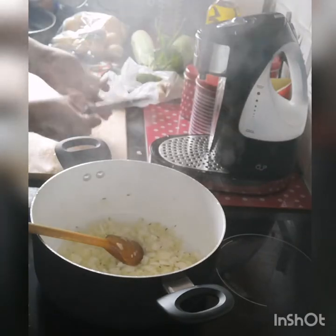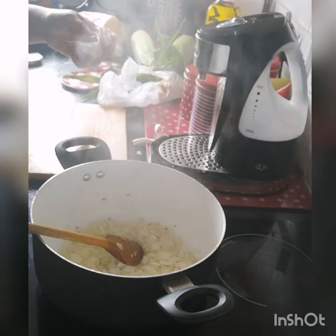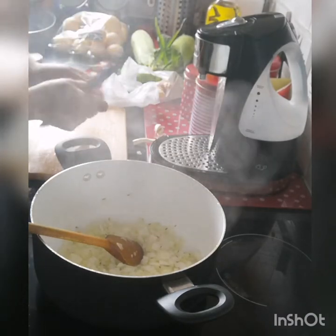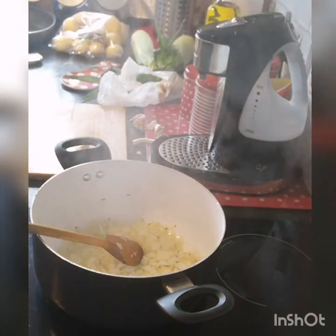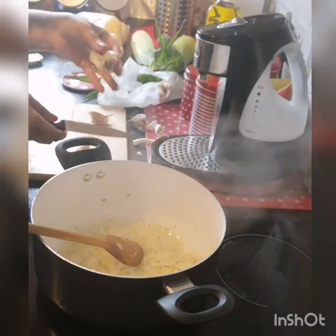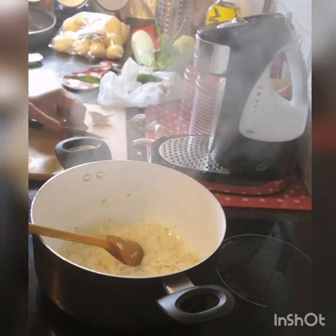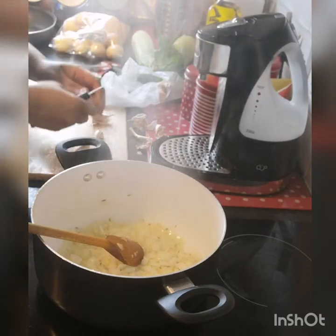Next I'm going to take some fresh garlic. Everything that goes in my curries is always fresh - always, always fresh. So I'm just going to pop the light on and start peeling my garlic, then chop it very finely and pop it into the onions while they cook.